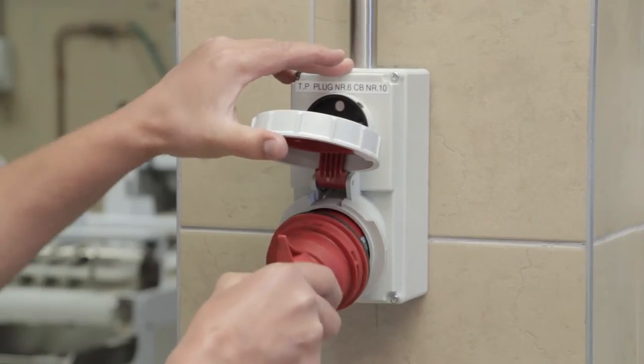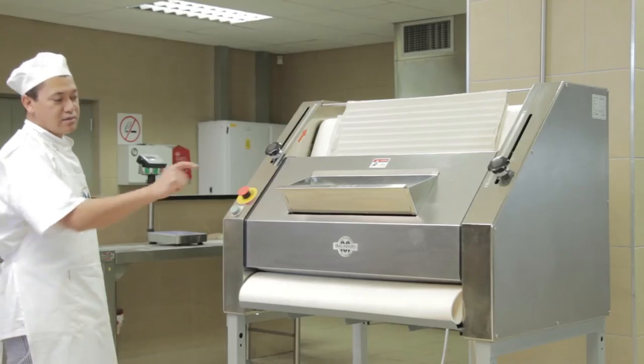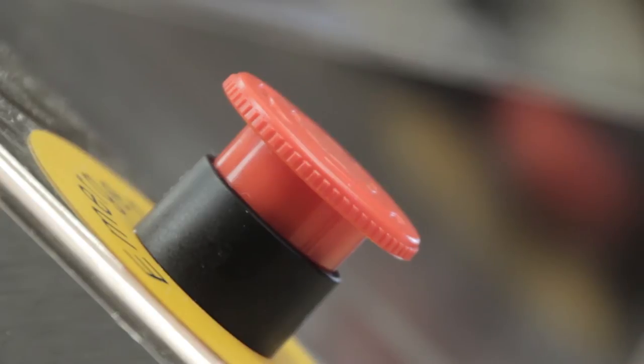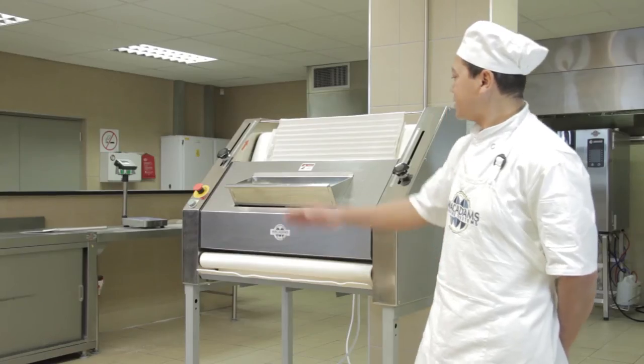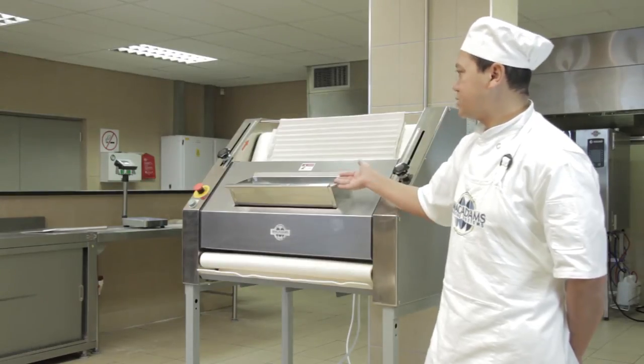Now plug the electrical cable into the wall socket and switch the mains on. Ensure that the emergency switch, which also acts as a stop switch, is deactivated. The infeed chute, where dough is fed through, also acts as an emergency limit switch, which deactivates the molder when moved.